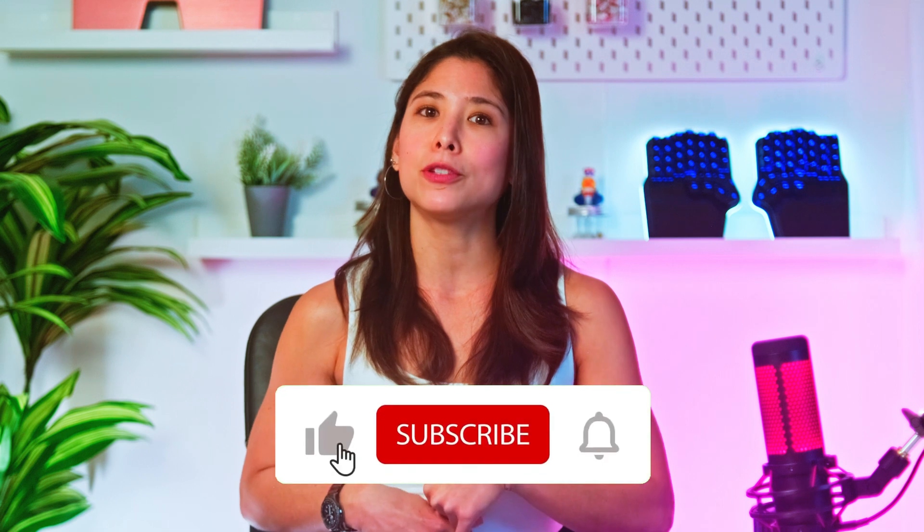And if you have any feedback on this or things that you'd want us to implement, we'd love to hear them in the comments below. If this video was helpful, don't forget to like and subscribe. See you in the next one!